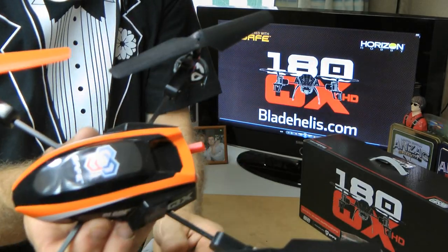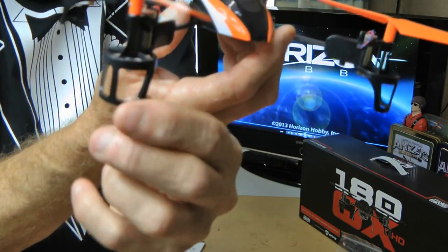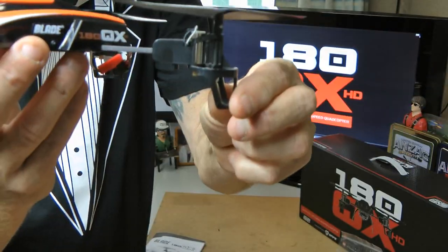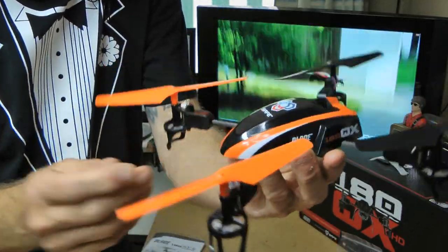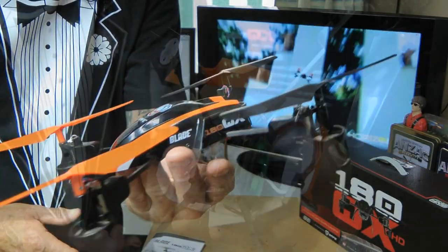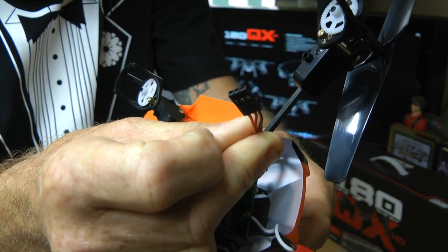Here's what you've all been waiting to look at — it's the new QX 180 from Blade. You can fly it normally. It's got the same sort of landing gear that was on the earlier Blade quads, so it can land and fly normal. You don't have to have the camera on it. You've got two orange blades to show you the front so you know your orientation. Around here you've got your cable to connect to your camera.